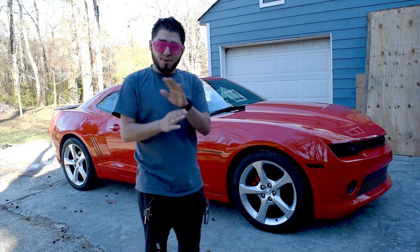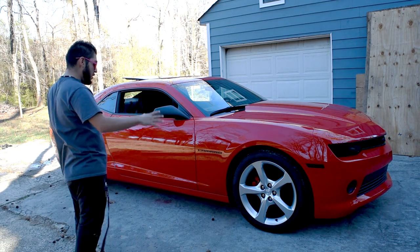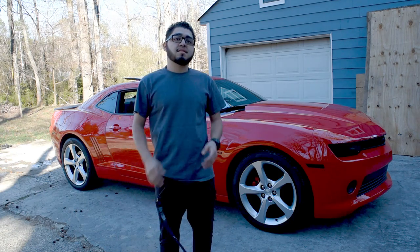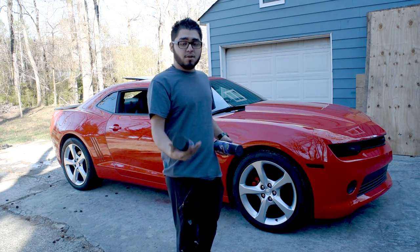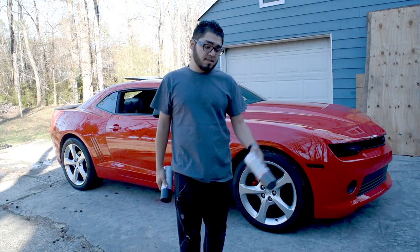What up YouTube? I'm Josue, I'm back for another video. Today we're going to be plasti dipping the wheels. We removed the plasti dip in the previous video. We got a black plasti dip and a metalizer — we got the black one. We're going to be doing a black coat again and we're going to top it off with a metalizer finish.